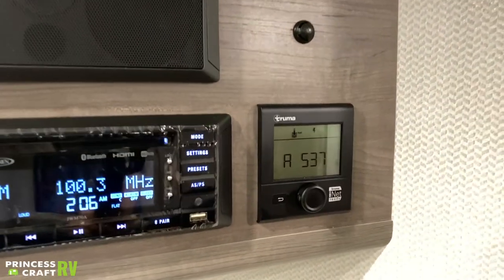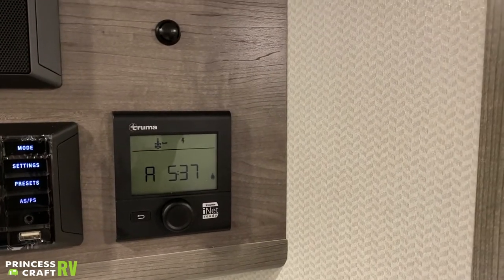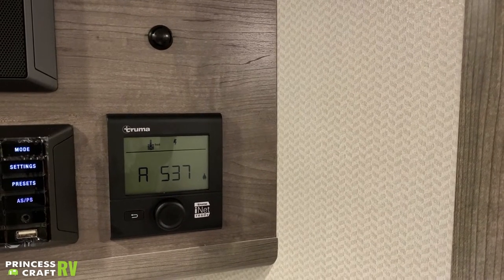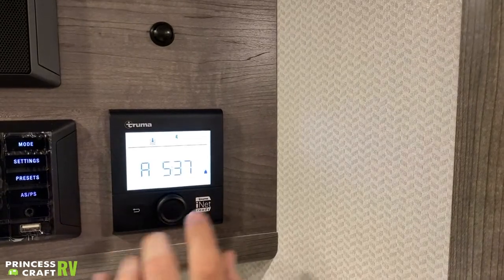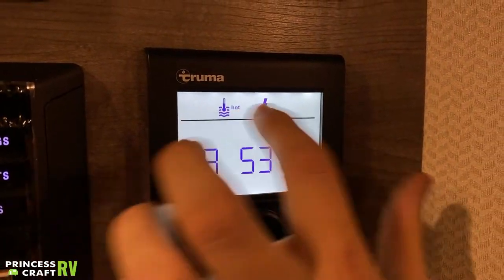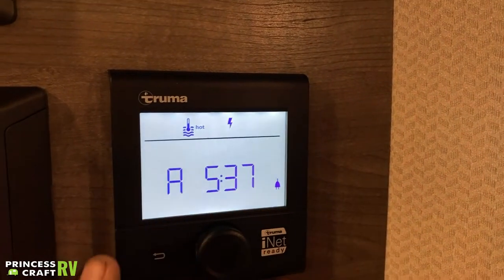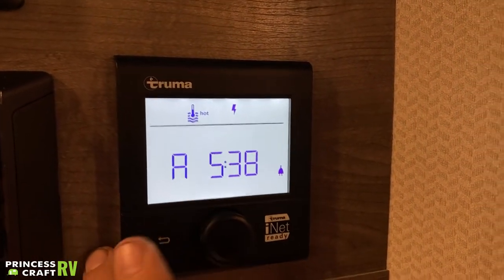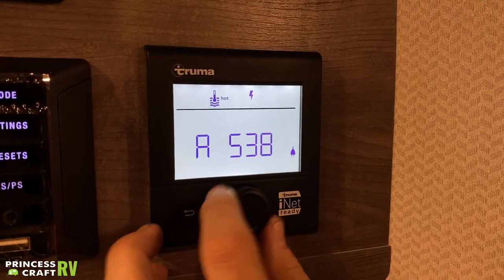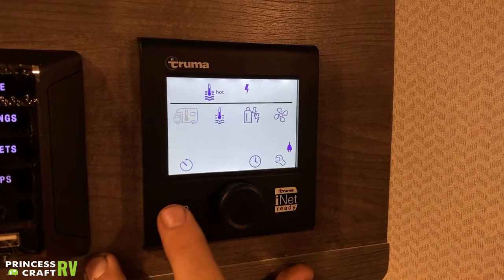And then we have your Truma system right next to that. We've talked about that on the outside, but this is the actual display where you control the heat in the unit as well as your hot water. We have it heating water right now. What's currently being run is going to display in the top quarter of the unit. This operates like a turn-style where you switch between your modes, confirm by pressing the button, and then a back button takes you to the main menu. This is going to be the default display or screen saver — it's going to indicate that we're plugged in, the time, and whatever sources we're running. Right now it's indicating we're heating water on electricity.